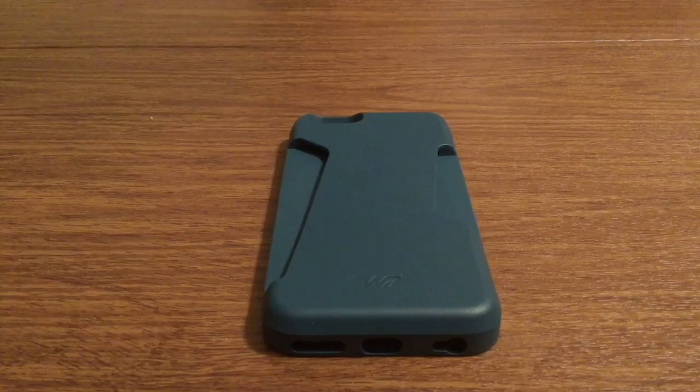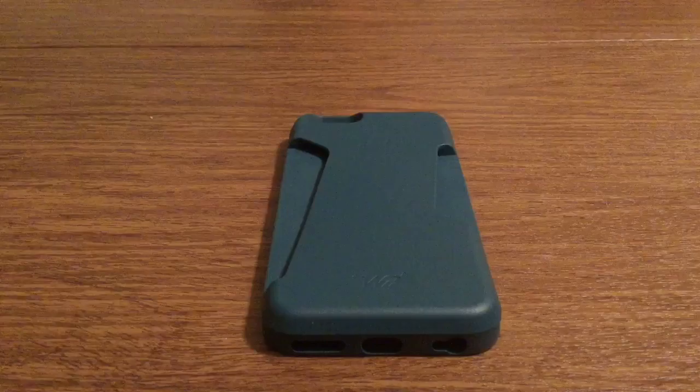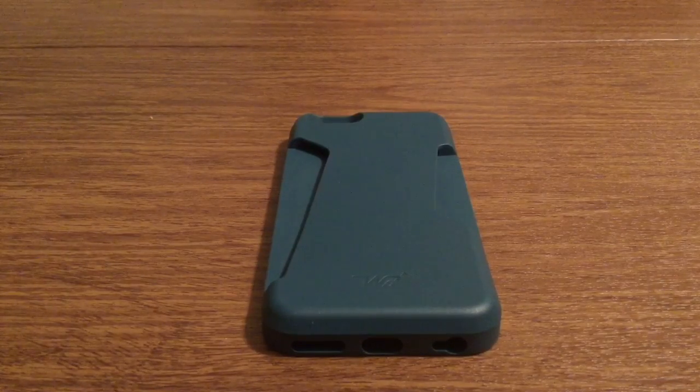Please don't be afraid to share your thoughts down below on what your opinions are of the case — whether you liked it, if you thought it was too bulky, too thin, not enough protection. I accept any and all feedback. That's a quick look at the WattCase Handy for iPhone 6 and 6S. Once again, a huge thank you to WattCase for sending me this out for review. If you enjoyed the video, make sure to give it a big thumbs up and subscribe to the channel for more future videos like this. And as always, thanks so much for watching, guys. I'll see you in the next one. Goodbye.